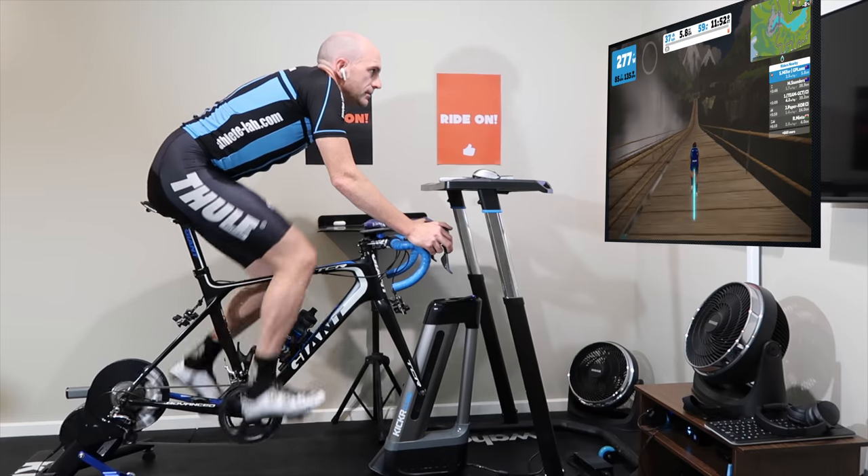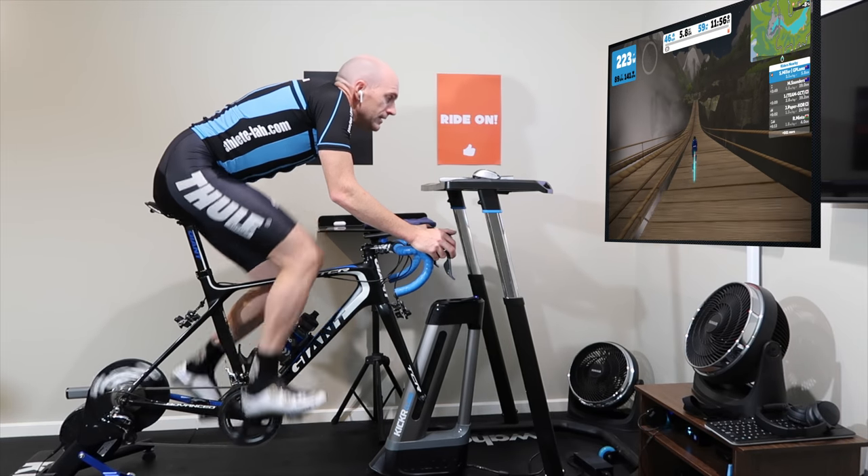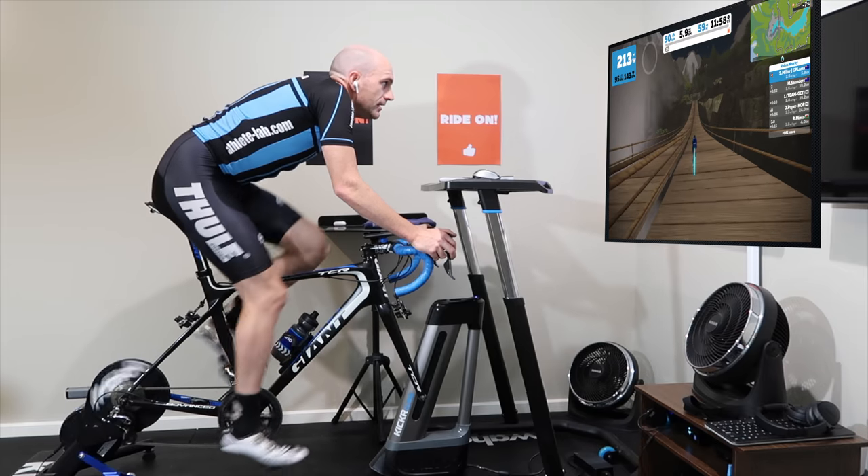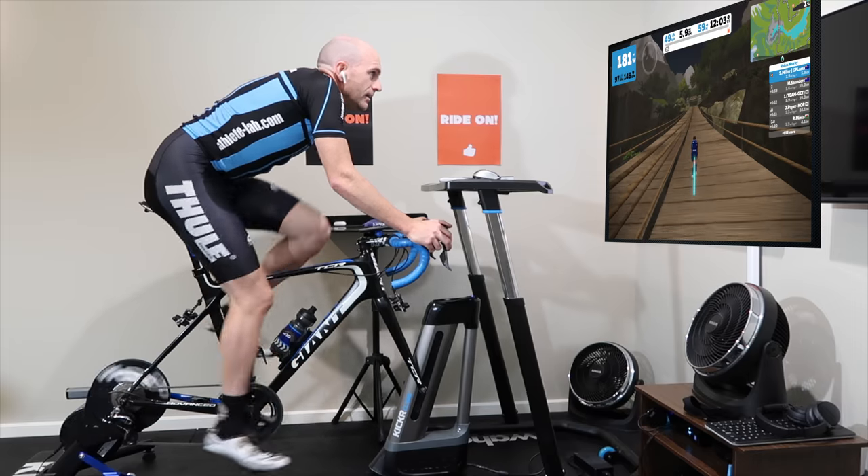And onto the hanging bridge test for the CLIMB — you can see it dip down there. One thing you'll note: the sound pitch or noise doesn't change as I go from 170 watts up to 400.